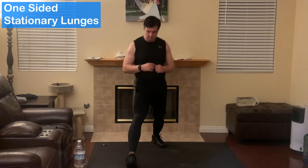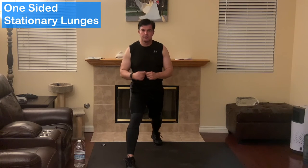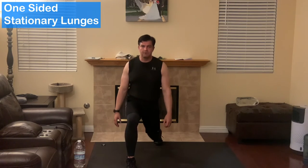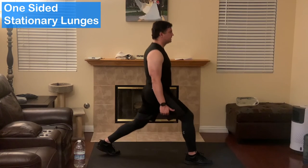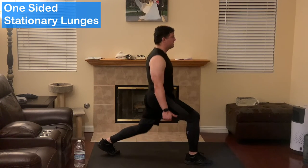Next exercise is going to be the one-sided stationary lunges. One leg out, arms to the side, just bring the knee down. You may only go about this far — might be just as slow. Bring the back knee down.